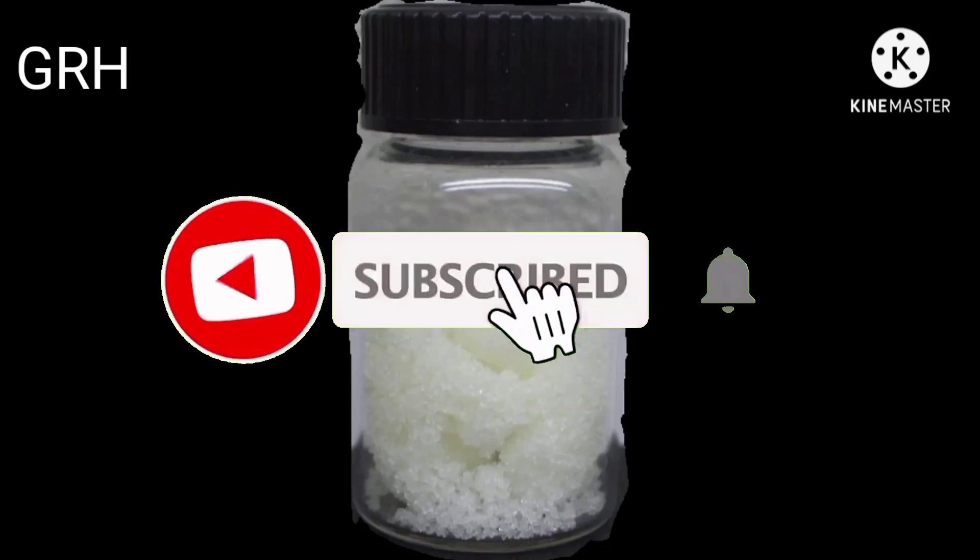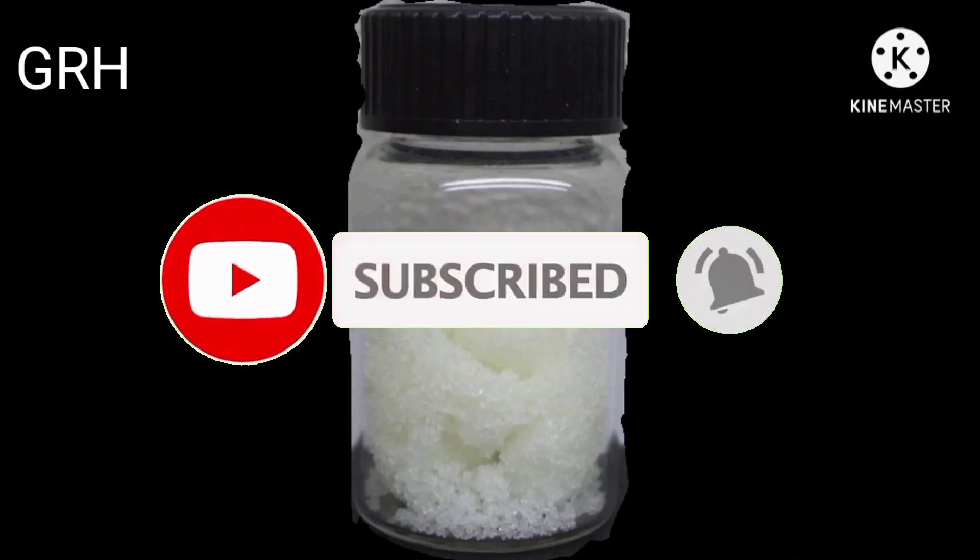Sodium nitrite is a chemical cousin of sodium nitrate, saltpetre, which we use as a flux.